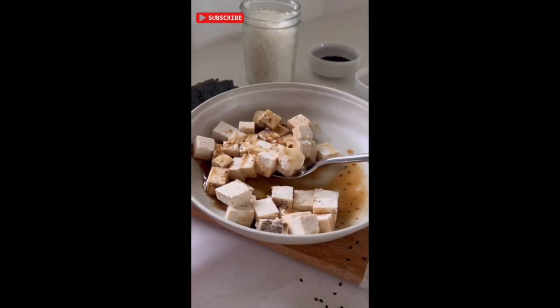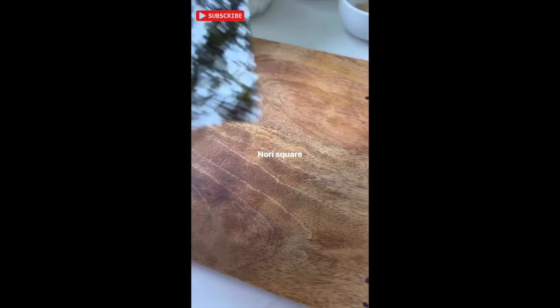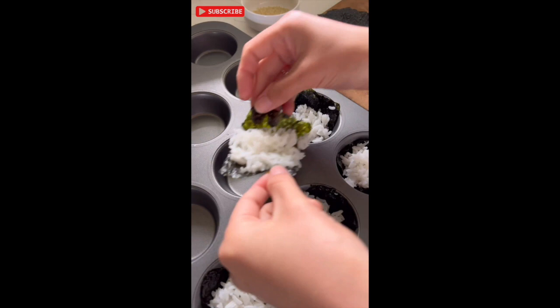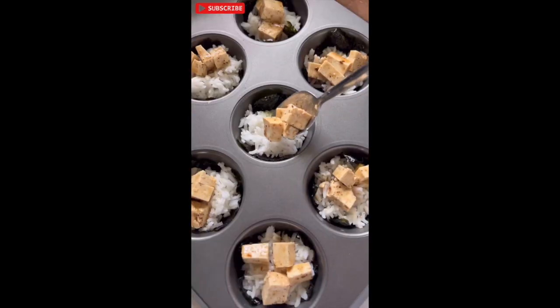First, make your tofu by adding teriyaki sauce and spices. Mix well until combined. Next, add some sushi rice on your nori square and add it to the muffin tin. Layer the rice with your tofu and bake for 20 minutes.